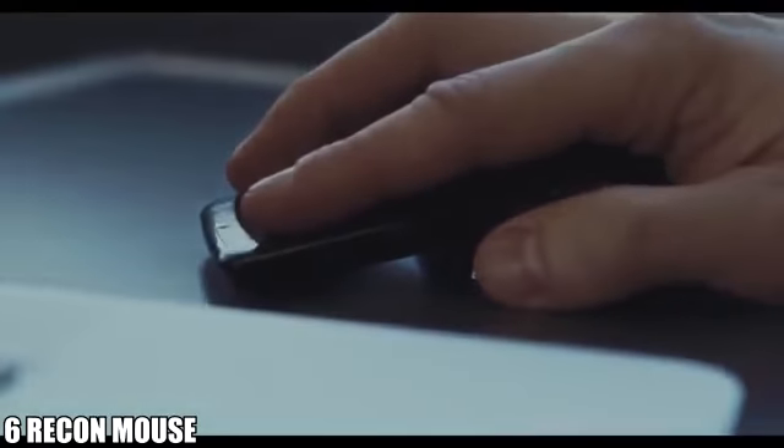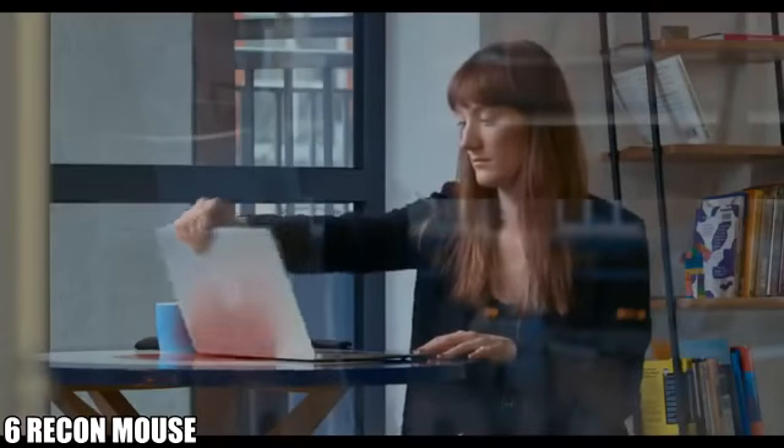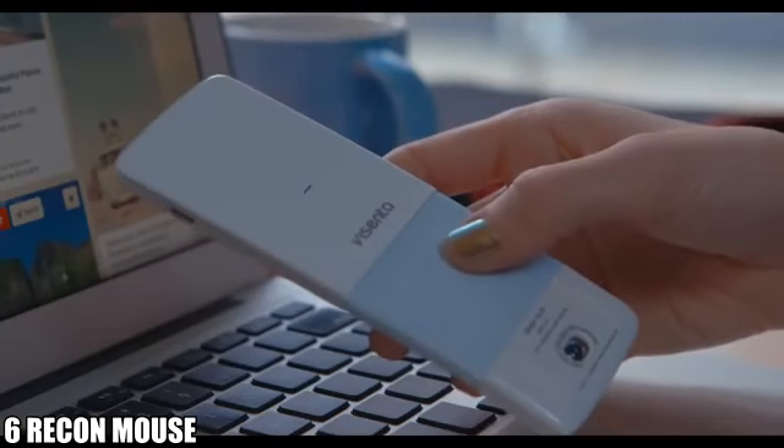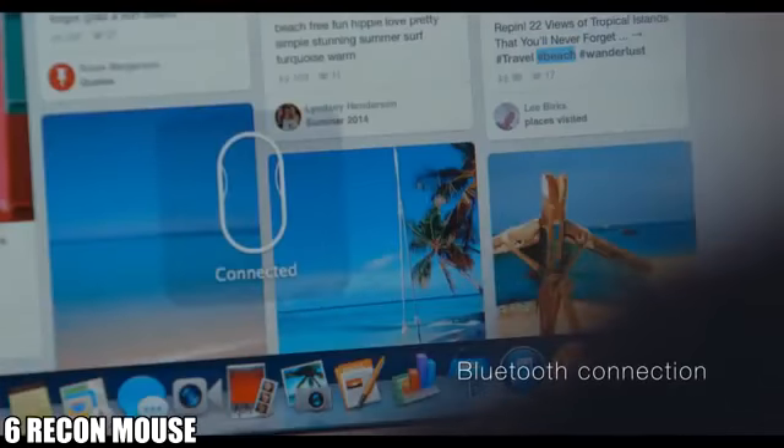You can work while travelling just as you would in the office. When Recon is off, it's flat. You can turn it on by folding and it will automatically connect to your laptop via Bluetooth.